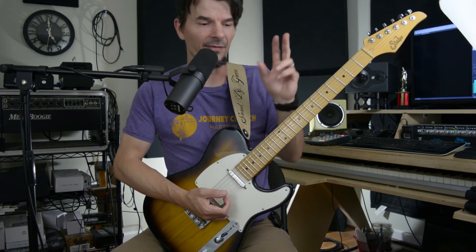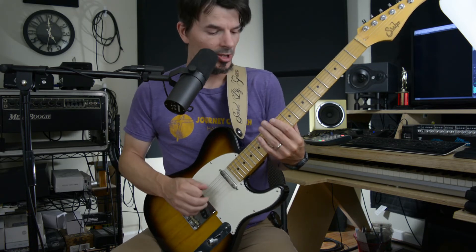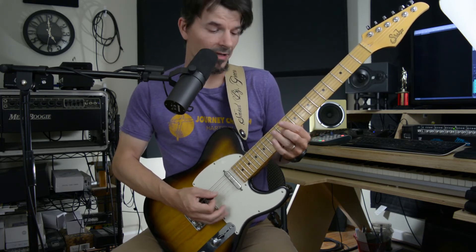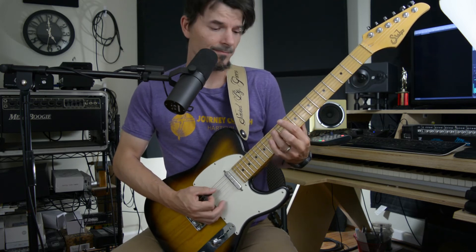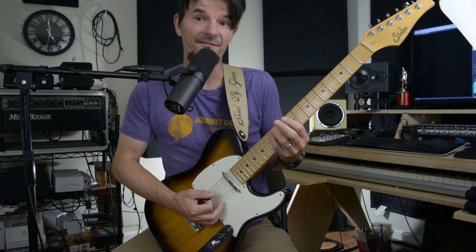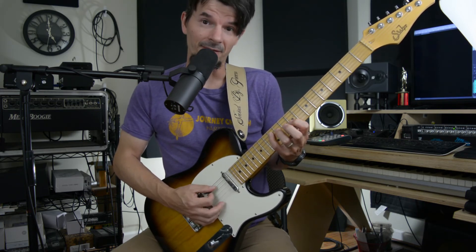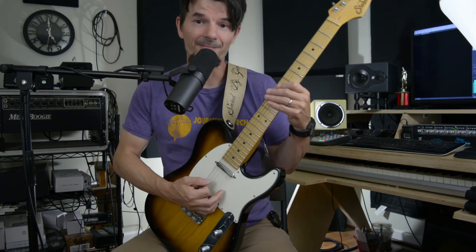So we do that for the main verse. Then when we go into the chorus, we're coming up here to the D — same exact formula. So we're going to use a spread triad: E10, A12, G11. And that's going to be the D, A, and F sharp notes. Then we're going to do the close triad off the fifth, the A: G9, D11, A12. Once again, four eighth notes and then a triplet.